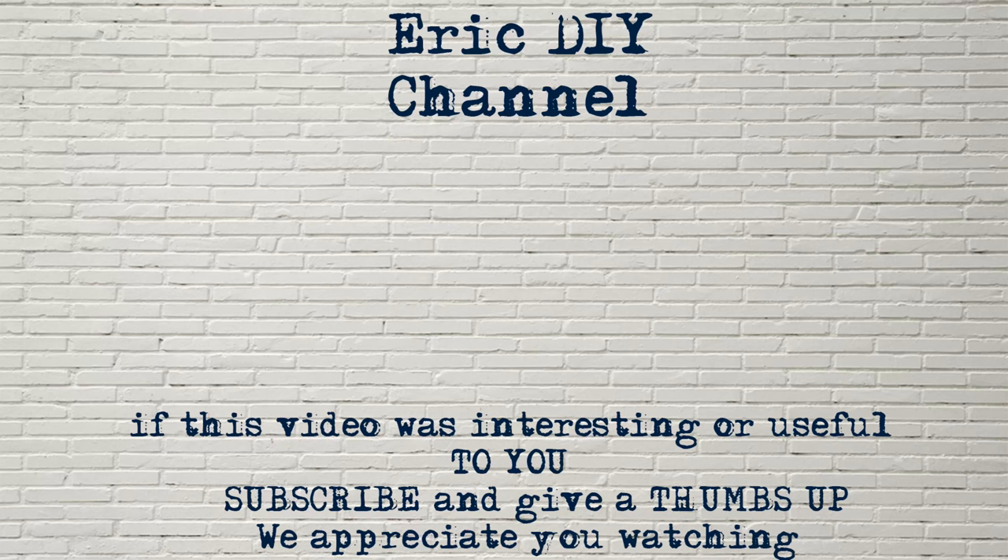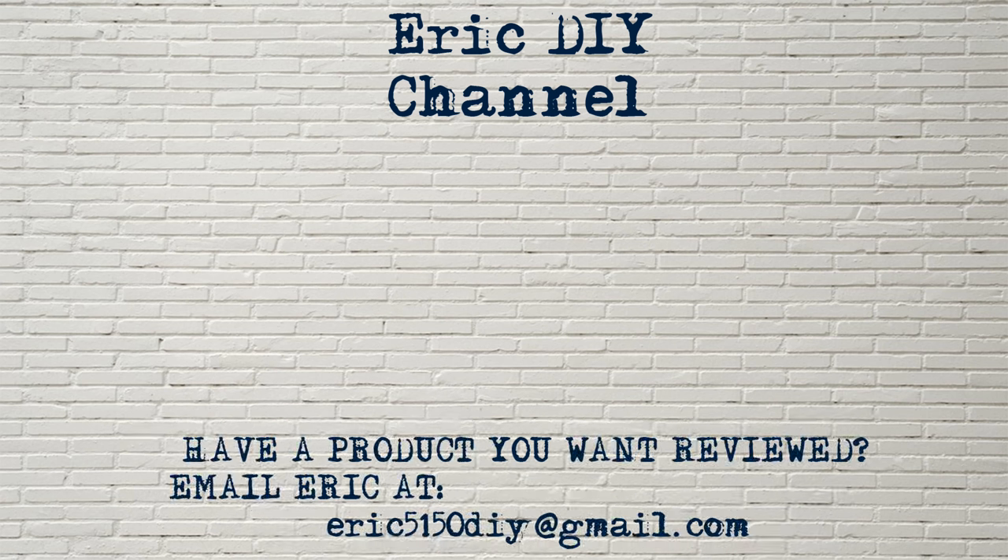If you liked this video and found it useful, please subscribe. And if you have a product you'd like reviewed, please contact Eric by emailing him at eric5150DIY@gmail.com. Have a great day.